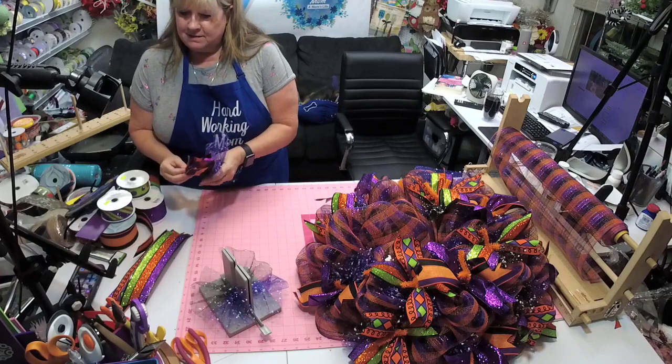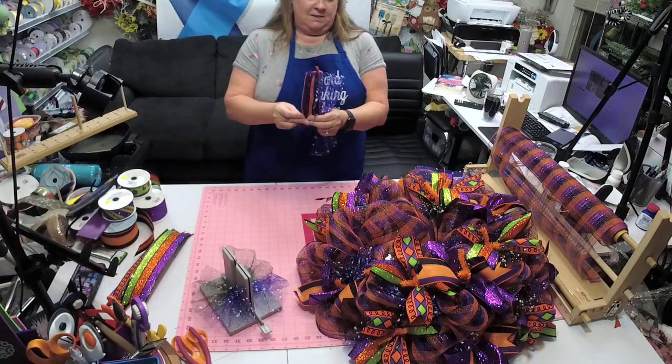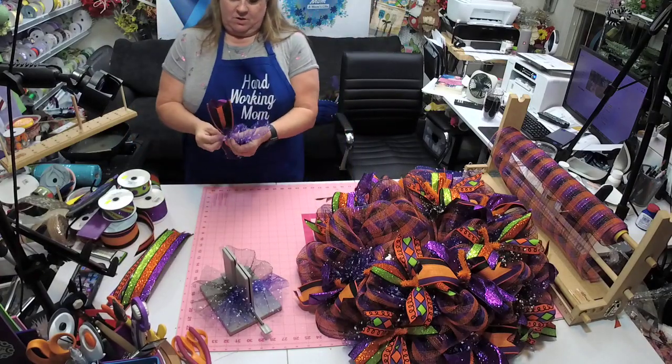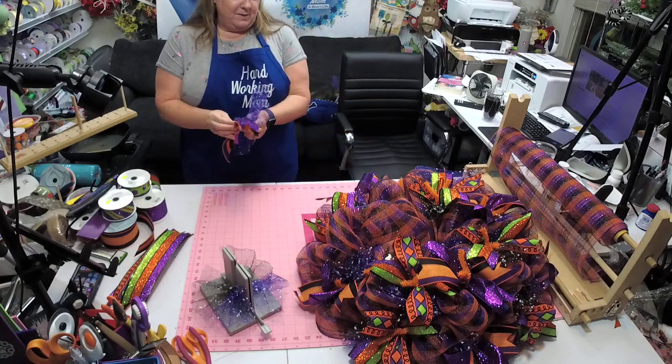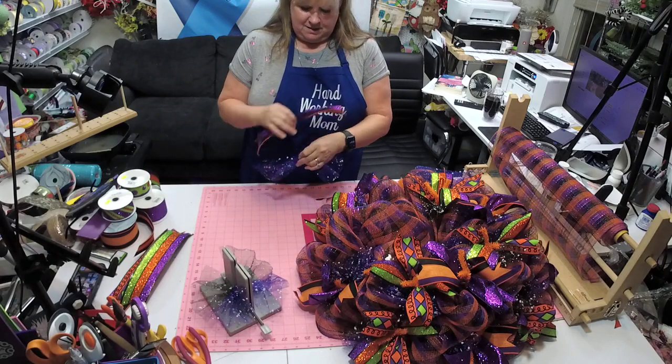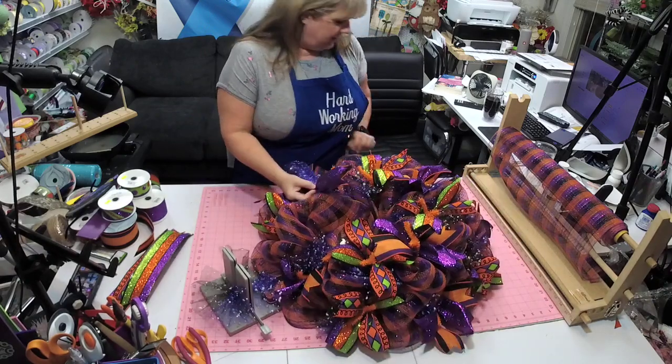Katie has been burning up the airwaves since she's had time to go live — she's got some good stuff out there.